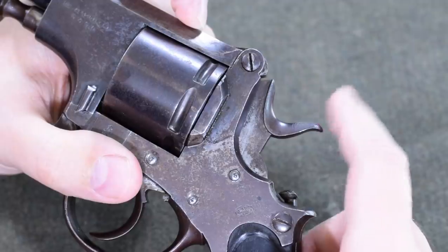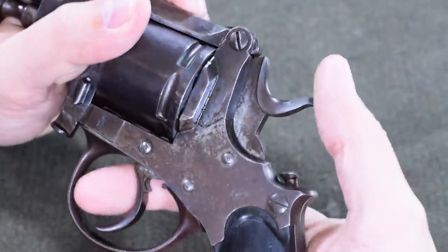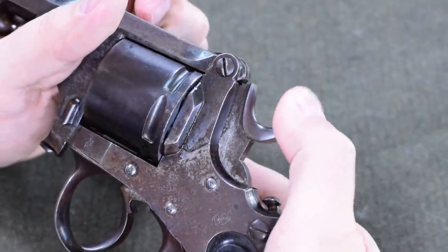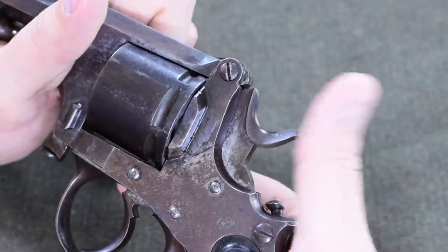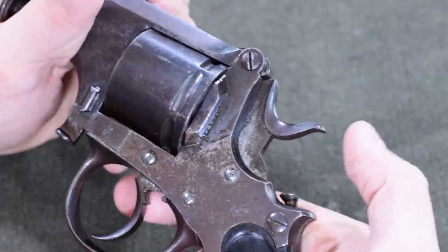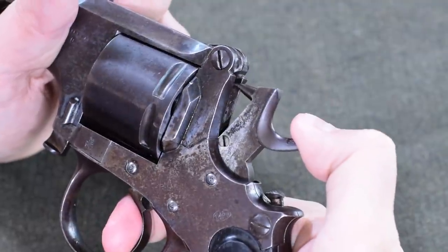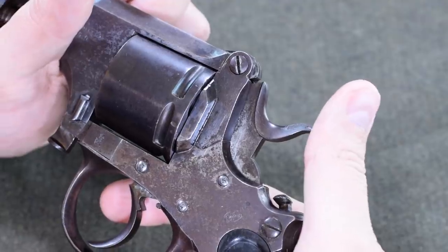Being an early 1870s design, this has a non-automatically rebounding hammer. So if we fire the gun and release the trigger, the hammer stays still. It has a manual rebound — we actually have to kick it back a little bit in order to give the cylinder room to rotate, and not necessarily drag the firing pin across any primers. Of course, if you were to cock the hammer to fire single action or double action, you would go past that point, and you always end up in the rebounded position anyway, which was the thought process of the time.